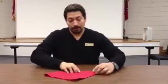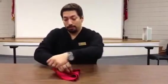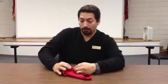Flip it, bring it, and tuck right underneath the first one, open it up and fold down, and that would be your crown fold.